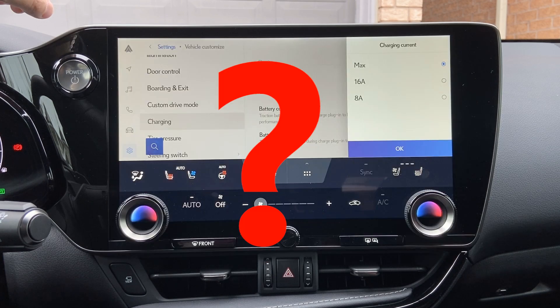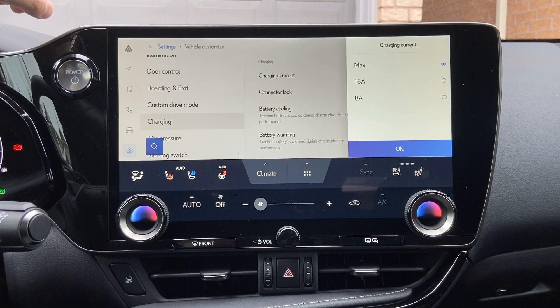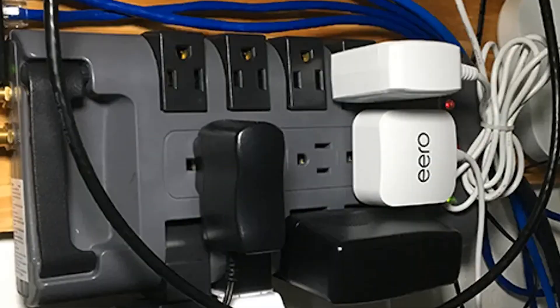So back to the question: why does the menu show max, 16 amps, and 8 amps, when the manuals around the world show different values? The max selection corresponds to whatever maximum is specified in your manual. If you have 240 volts and 32-amp charging capability, then max is the best option. However, if you have other devices on that circuit and it trips the breaker, you'll need to downgrade the charging so the car only draws 16 amps instead of the full 32 amps.